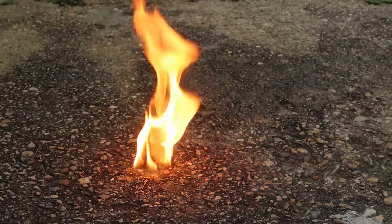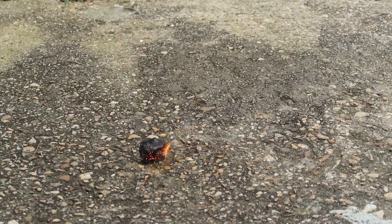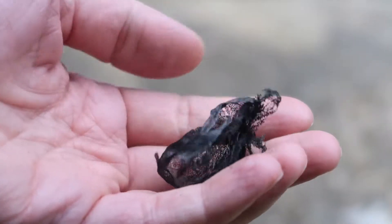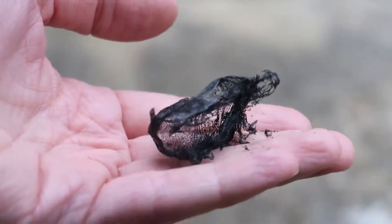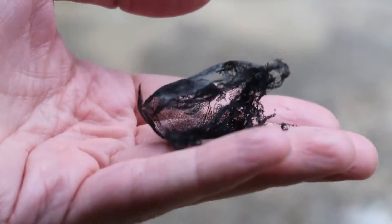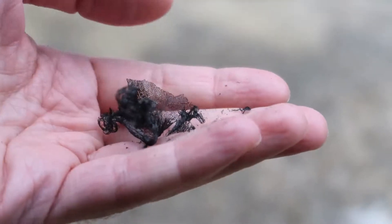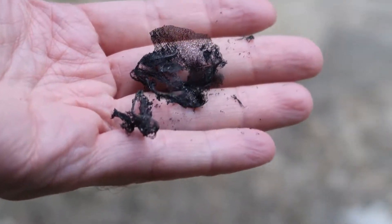Ping pong balls certainly burn up. What's left is a smoldering pile of carbon. Here's what's left of the ping pong ball — it's just a mess of really thin carbon. It's super lightweight, just blows around and falls apart in your hand.